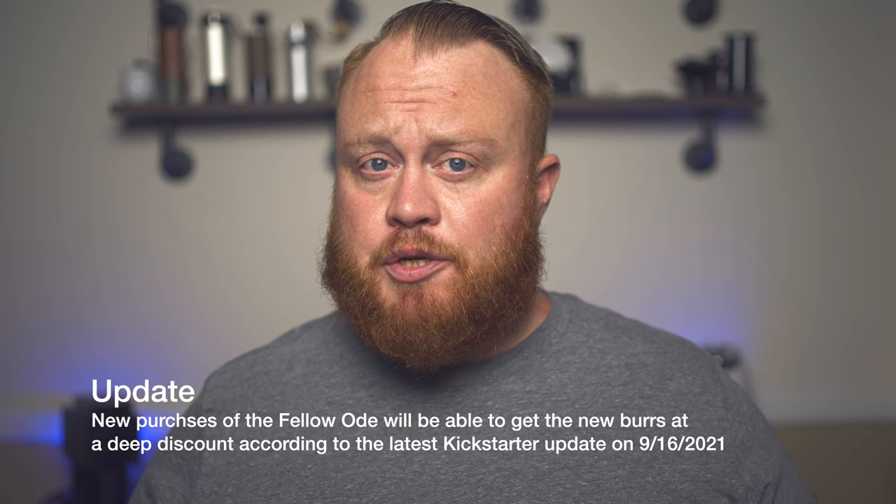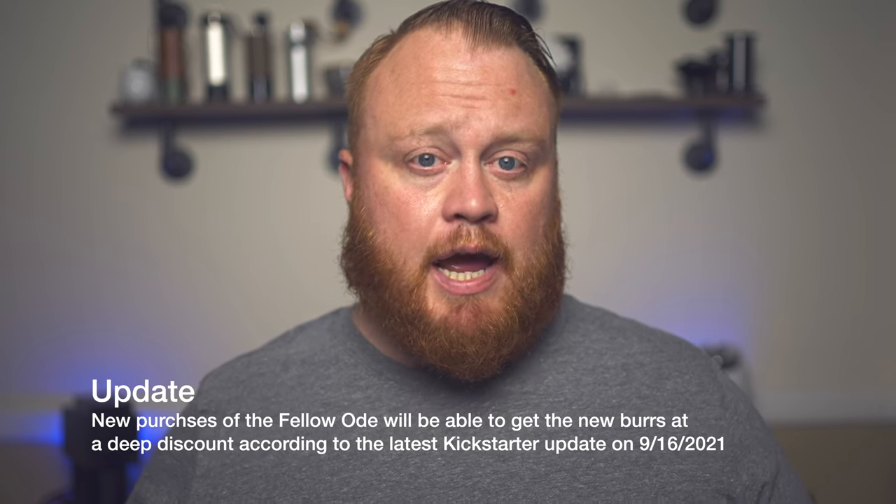There you have it — my one-year review and thoughts on the Fellow Ode grinder. Would I do it all over again? Absolutely. I love using this grinder, even though it doesn't get as fine as I want it to. But would I recommend you buy this grinder as of today, September 17th, 2021? Probably not. I would personally wait until version two of the burrs comes out. While Kickstarter backers will get a free upgrade, I doubt they'll do that for those who buy it outright now.